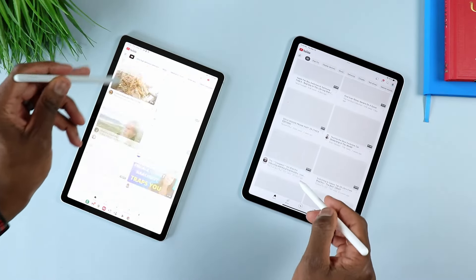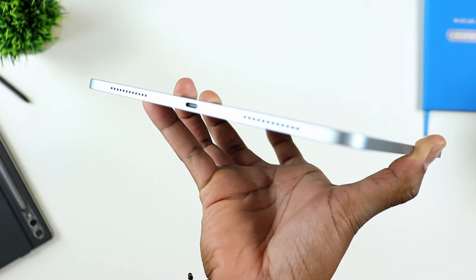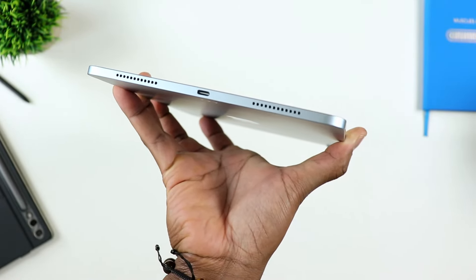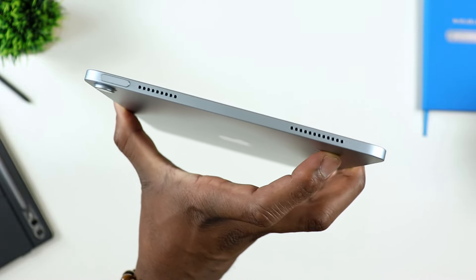In terms of physical features, since we just talked about the size of the tablet, you do have some pretty decent speakers. They sound okay — they are decent, definitely fuller. I wish they were crispier in terms of sound quality, but still pretty good for enjoying entertainment.